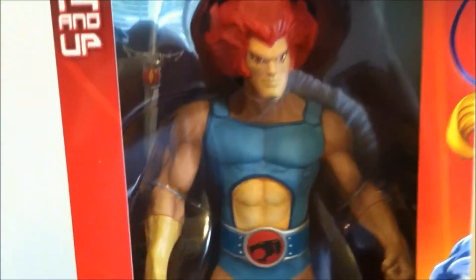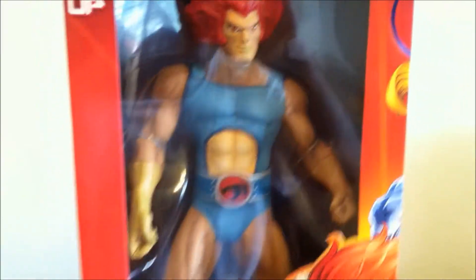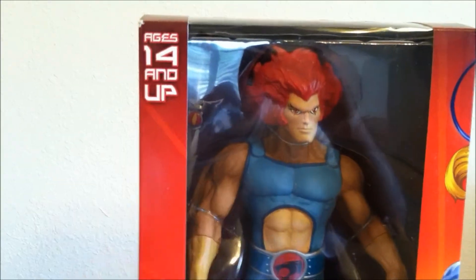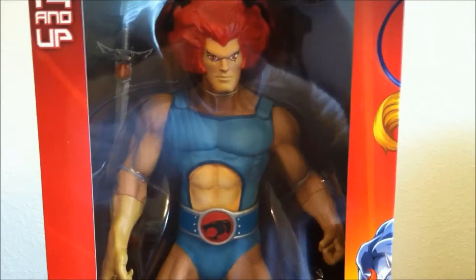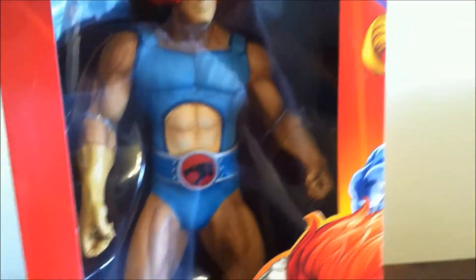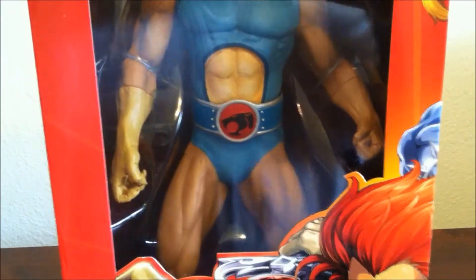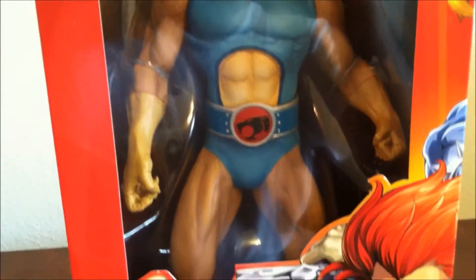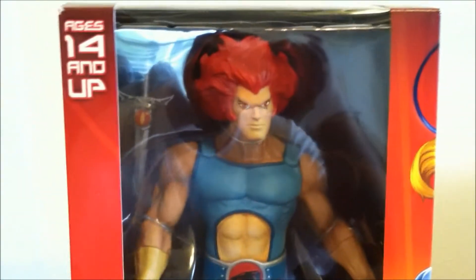As you can see right here, this is just a box and I haven't gotten him out of the box yet, but I will. You can see ages 14 and up. It's a Megascale figure — very tall — and I'm going to put it in comparison with other pieces so you can see the difference in size.